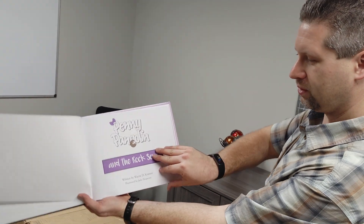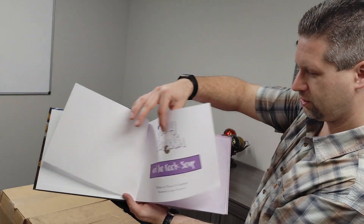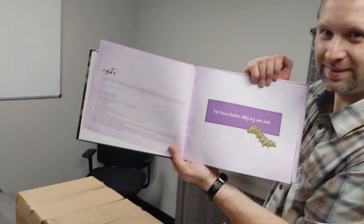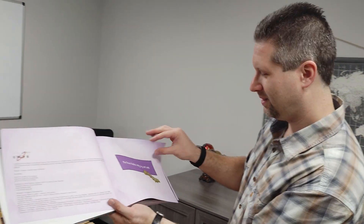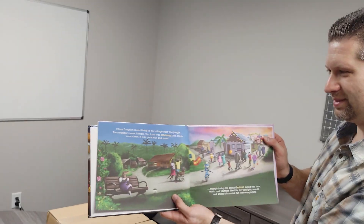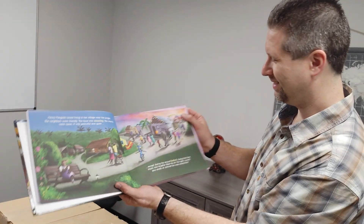Open it up — title page, copyright page, for Dawn, Brooke, Holly, Ivy, and Jade. You gonna be reading this to them tonight? Yeah, you bet. How does it feel? Pretty cool. Yeah, it feels awesome.